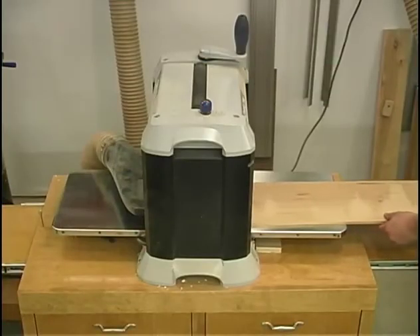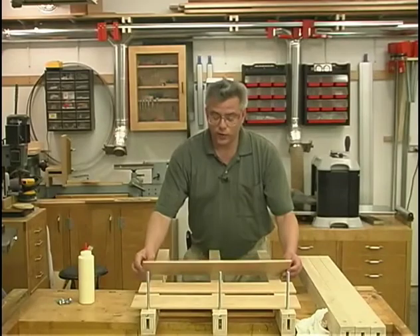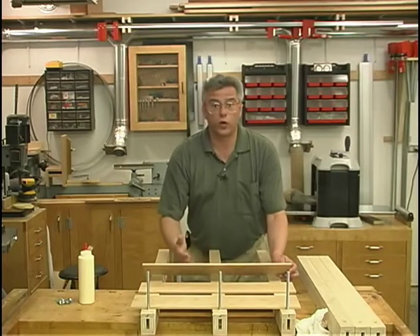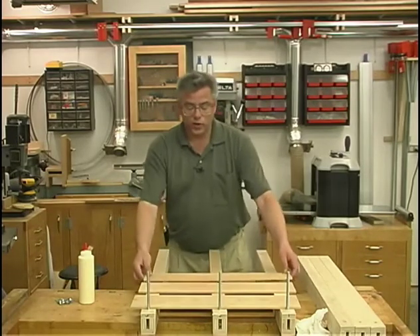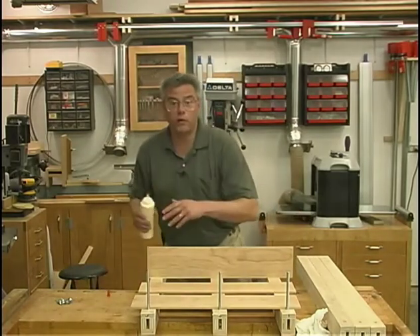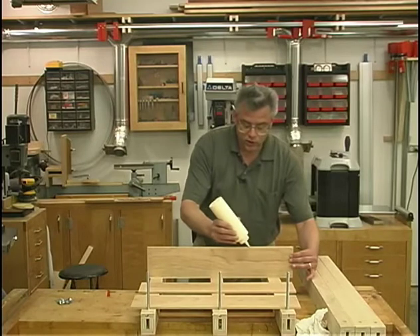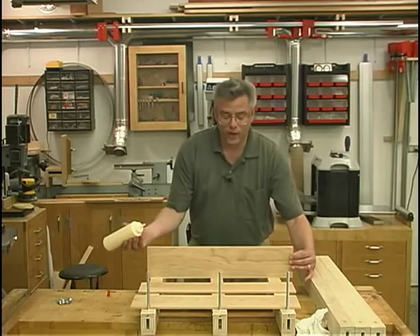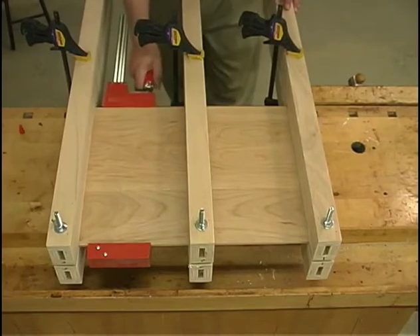After the resawing operation, we pass it through the thickness planer to clean up the face. Now I'm ready to start gluing up the panels. You do want to keep them in the order that you labeled them so that we've got that bookmatching and grain pattern nice. You don't need a lot of glue on these thin pieces — just a small bead right down the center of the edge. We don't want to crush the panel, and we certainly don't want to bend it or warp it by putting too much clamp pressure on it.